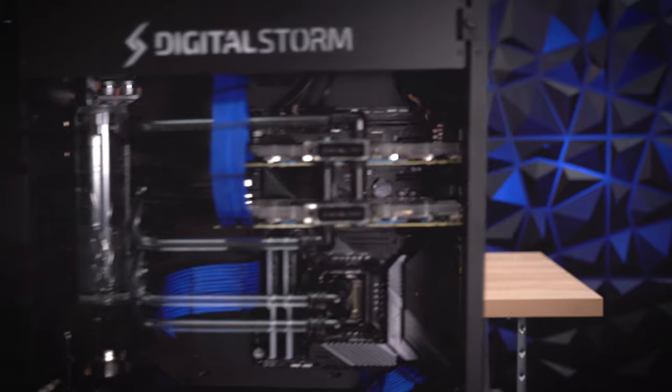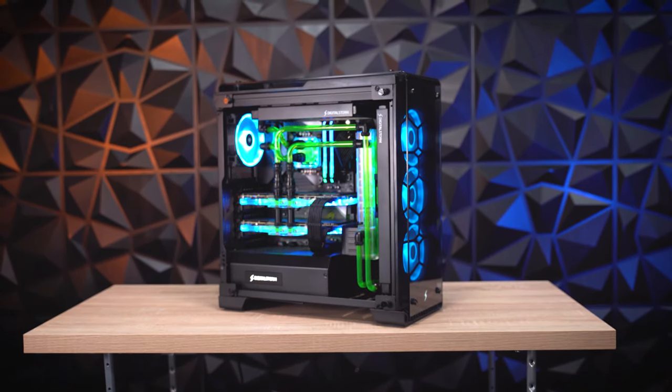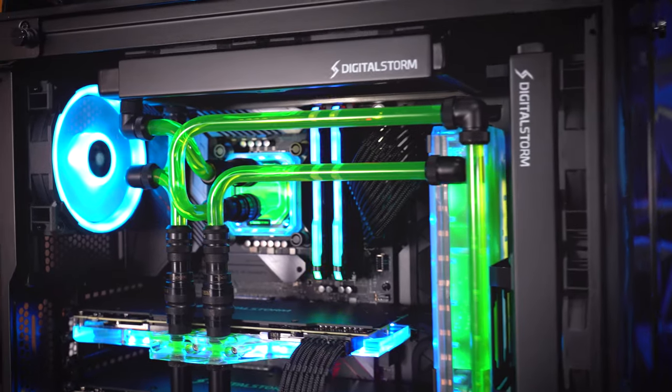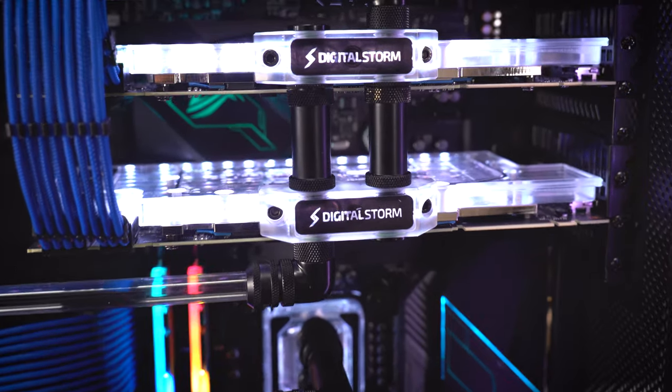There's also the factor of price. Liquid cooling a PC is more expensive — it's still a premium feature, and you will be paying that premium for those added benefits. Not to mention the additional parts you have to buy, like the water blocks, the radiator, tubes, fittings, and the reservoir.